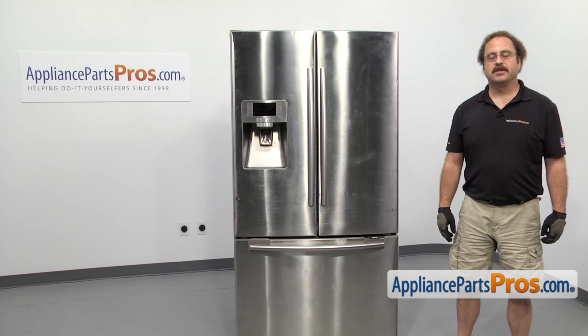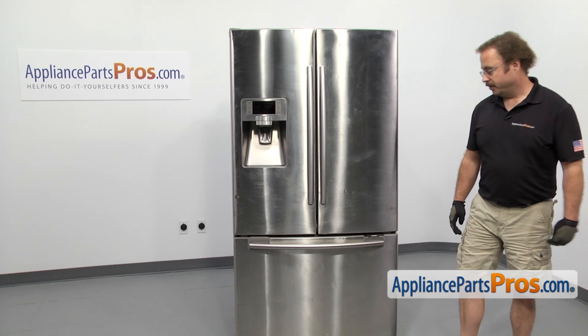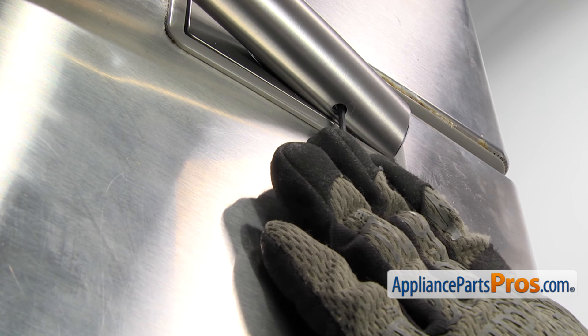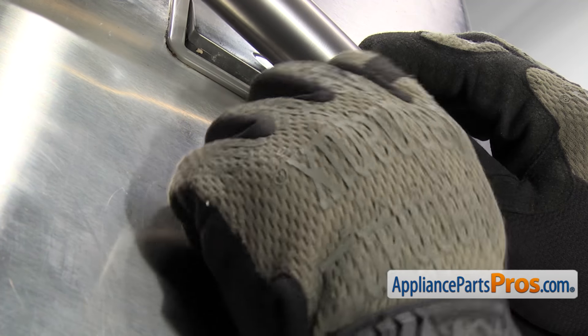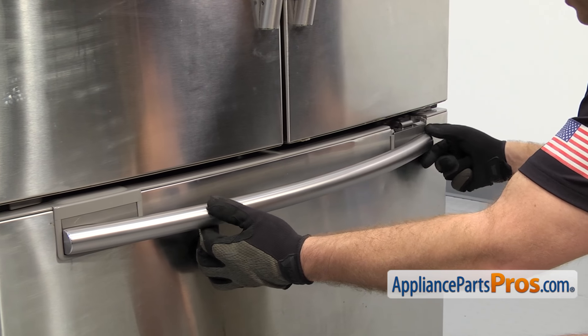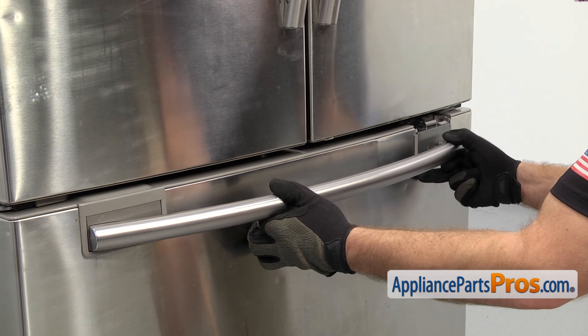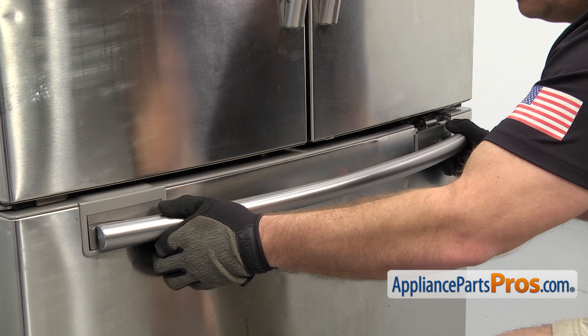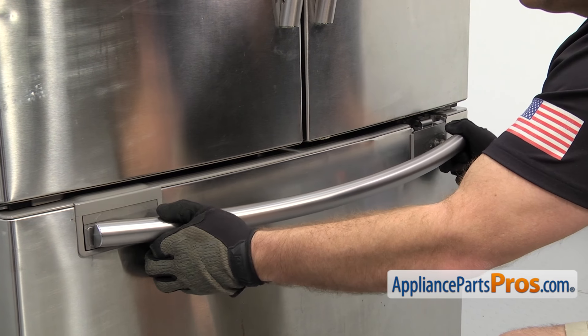In order to get to the part, we have to take off the freezer door handle. We're going to use a 3/32 inch Allen wrench to loosen up the set screw. Once you have the set screw loose, we can pull the handle off the mounting pin and then slide it to the right so the other end releases. Once you have it free, you can pull it off.